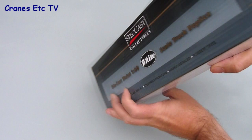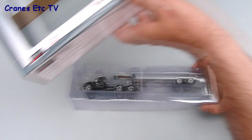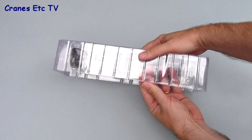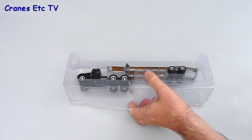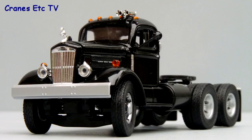This is a model of the White WC22 by Speccast, which was a popular truck made in America in the 1950s. It comes in a plain windowed box, but unfortunately there's no information about the real truck, which is always a pity for a historic vehicle. The model itself is contained between a couple of clear plastic formers, and when you separate those you can pull out the two parts: the low boy trailer itself and the White WC22 truck. There's no information about the model.